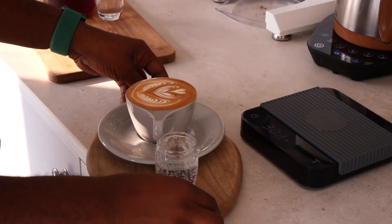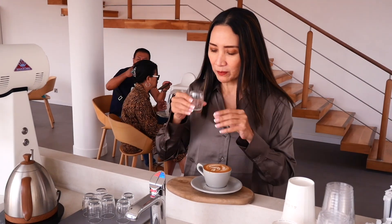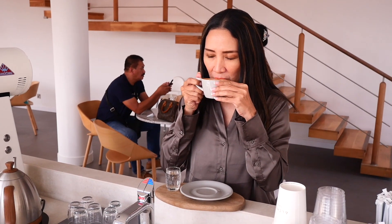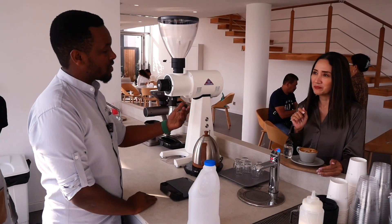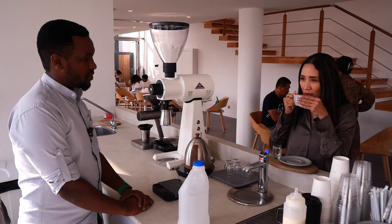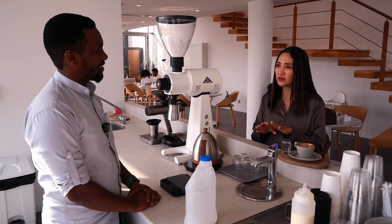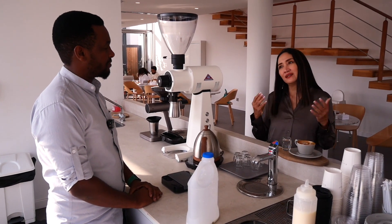All coffees at Alchemy come with water. On tasting the flat white, the host picks up roasted almonds and chocolate right away, and Danny notes that as the temperature goes down you'll experience different flavor notes too. The host loves it — the taste is strong, which they really like, and the milk texture is fabulous.